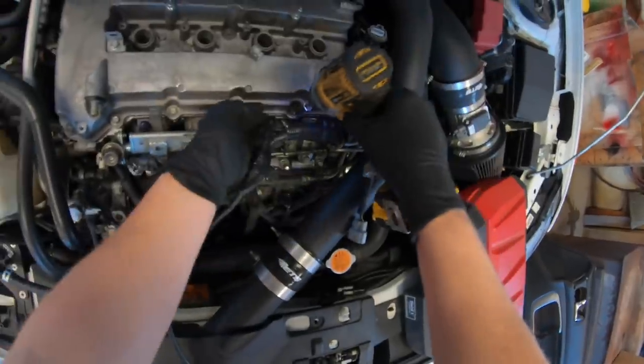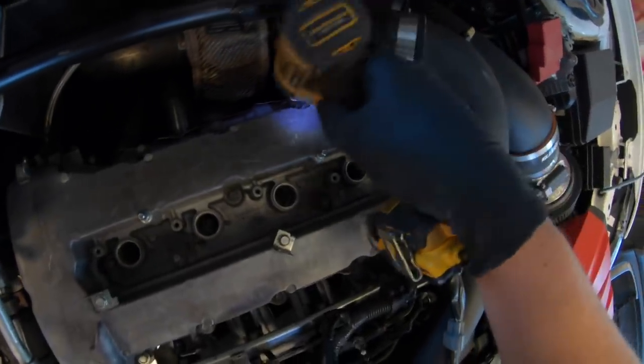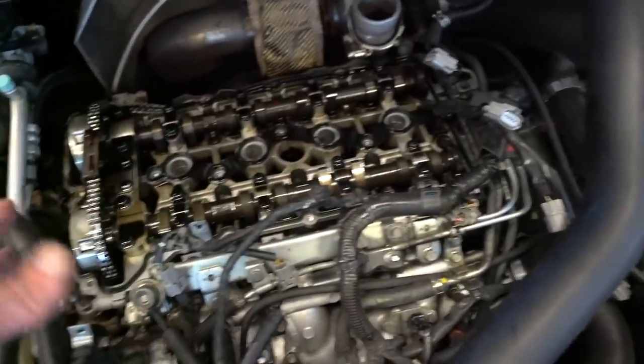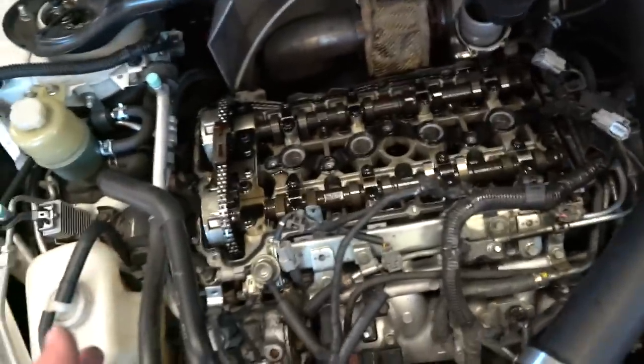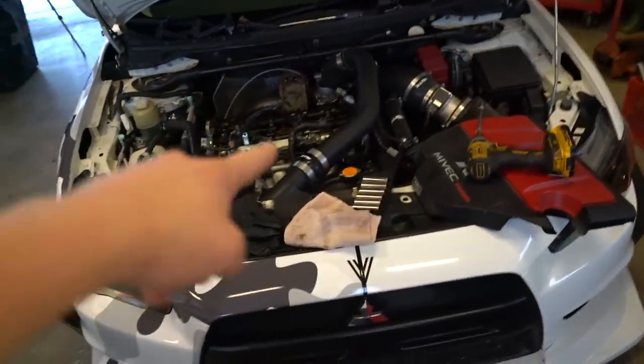We got the valve cover off and I'm not noticing anything weird under there whatsoever. I checked all the valve clearances — those are all in check. So that means there's definitely something deeper. Very unfortunate that the Evo is down, but it's gonna come back better than ever. I'm going to bolt the valve cover back on so I don't get any dirt inside the motor. I don't know when I'll have time to tear into this thing.